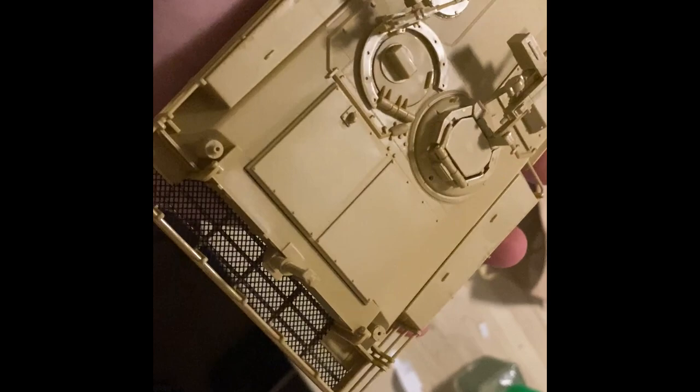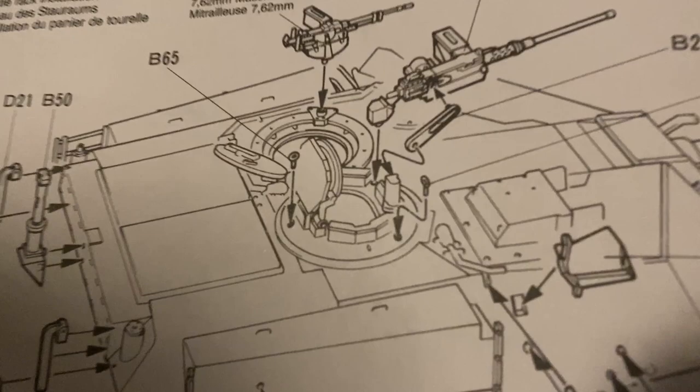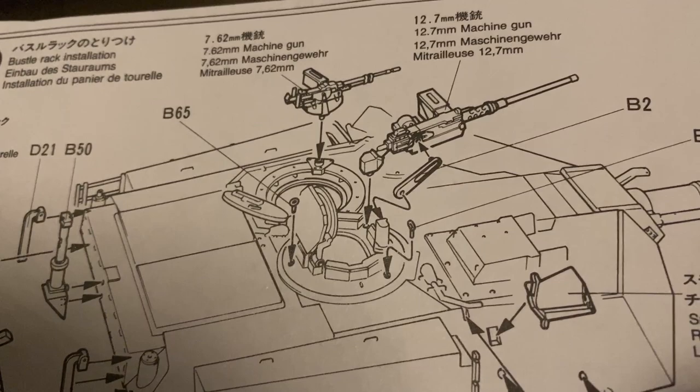I attached all the machine guns and the turret is basically done. Remember that tiny ring I dropped? Yeah — it came back to bite me. I had to crawl on the carpet to find it, which is kind of the same color as the ring. Wish me luck.